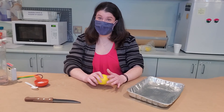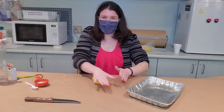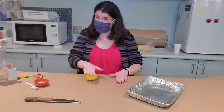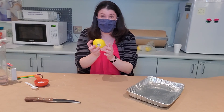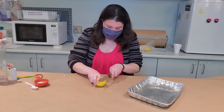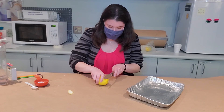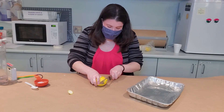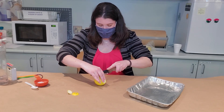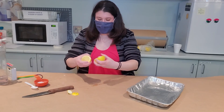Now we're going to make lemon volcanoes. The first thing you need is a lemon. We're going to roll it a little bit on the table to break up some of the insides and make it a little bit easier to form the volcano. You need to cut the bottom off your lemon to make it lay flat — you need a grown-up to help you with this part because you're going to need a really sharp knife. Your grown-up is going to cut the top and bottom off your lemon so you can sit it down, then cut your lemon in half.